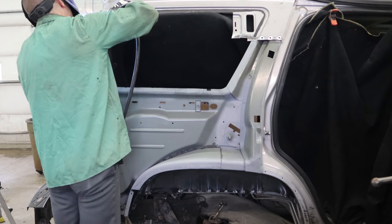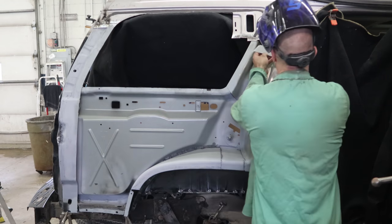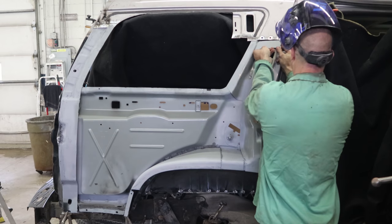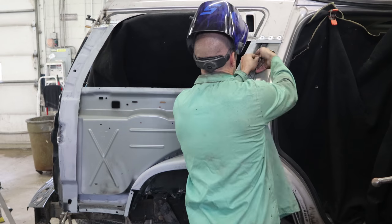Now we're going to weld in our backings on the two pillars. We didn't need those in there to fit it up but we will need them in there when we're putting it on for the last time.